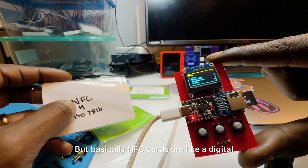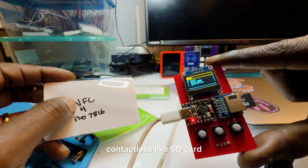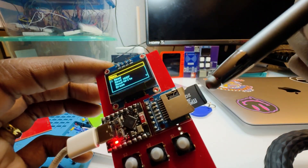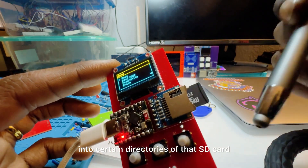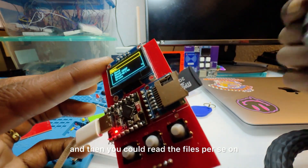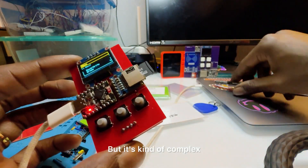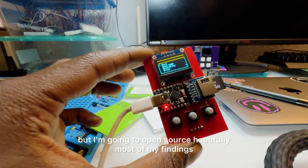NFC cards are like a digital contactless SD card — basically the same idea. You have to send certain commands to get into certain directories of that SD card, and then you can read the files on these NFC cards. It's kind of complex, but I'm going to open source most of my findings.